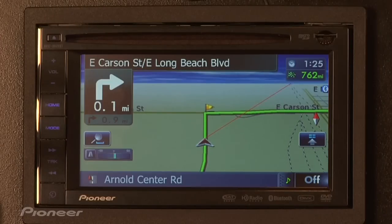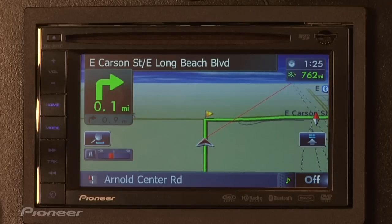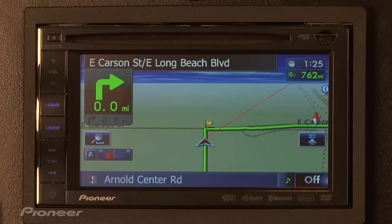Ecograph is available on this year's in-dash navigation receivers, including the add-on navigation, the AVIC U220. The Ecograph gives you a real-time display of how you're ecologically impacting the environment as you drive.